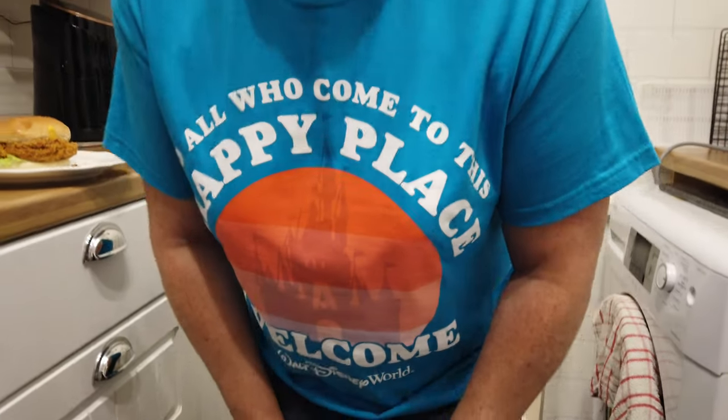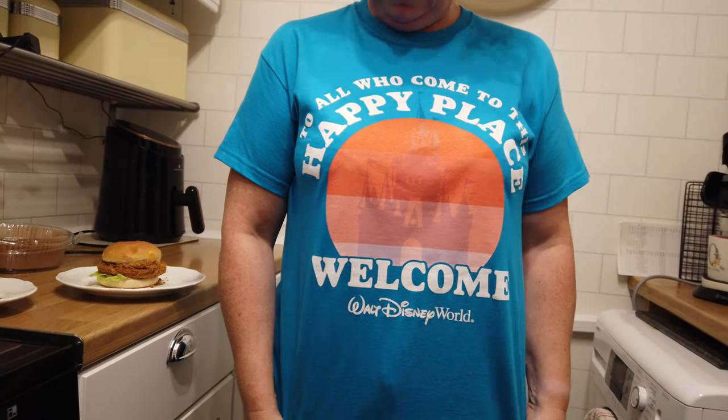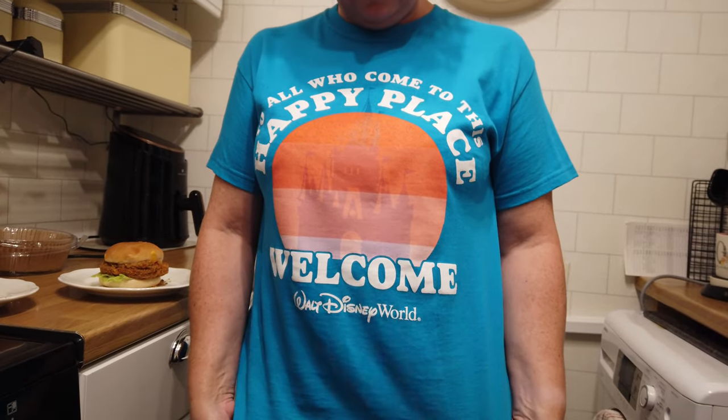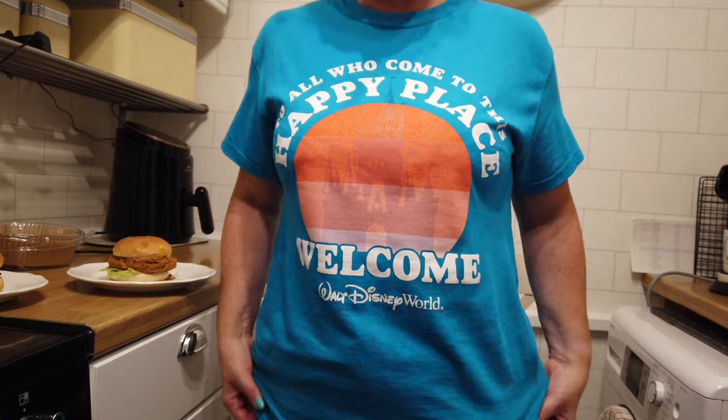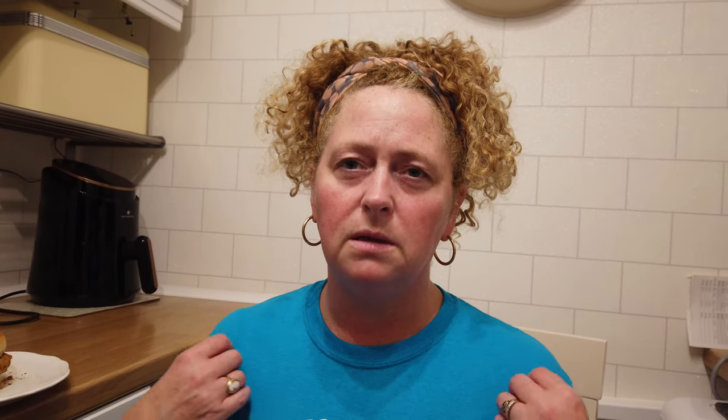Just to show you Tracy's t-shirt there as well. Anybody wondering what it says — Marilyn likes to see what's said on the t-shirt. 'To all who come to this happy place, welcome' — Walt Disney said that. So that was one of my purchases when we were last in Florida, about 18 dollars — not bad. I like the colour, it's very nice and comfy.